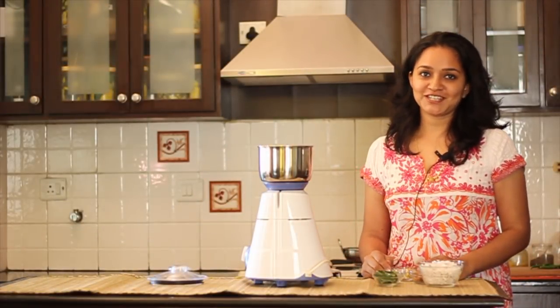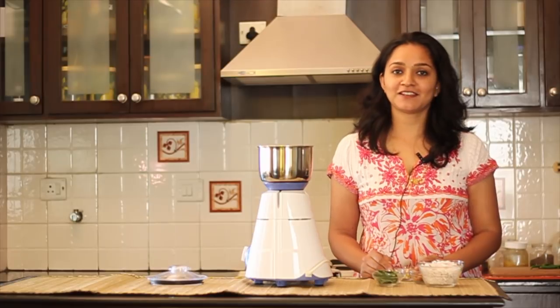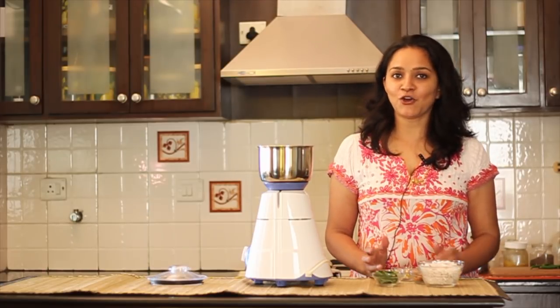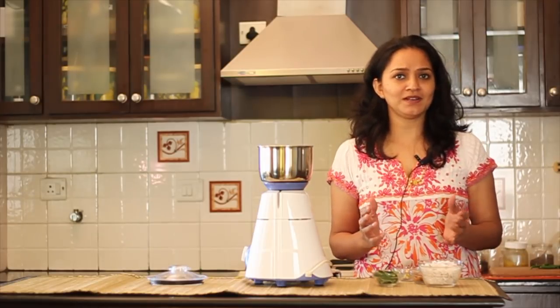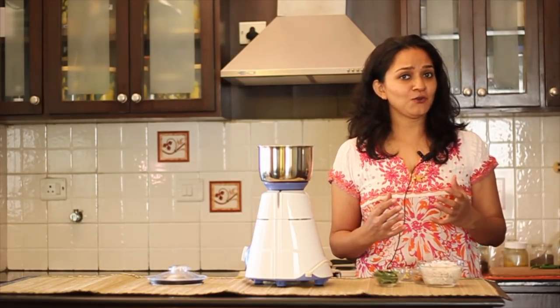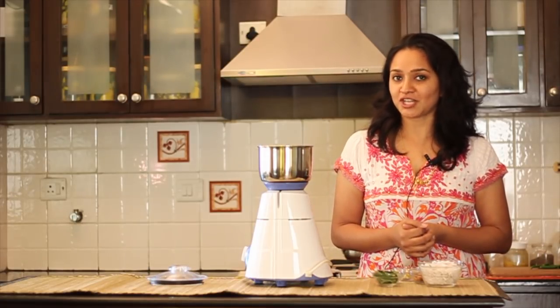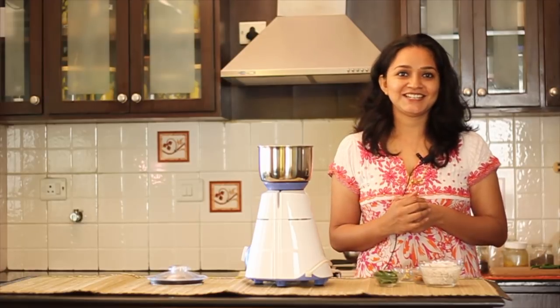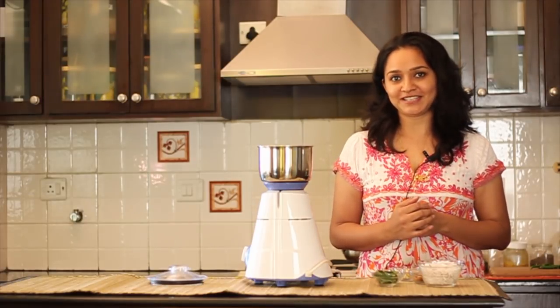Hi, welcome to my kitchen. Today I'm going to show you how to make the coconut chutney. It's a very common accompaniment that is had along with idlis, dosas, upmas and even pongal. Each kitchen and every home has a unique way of making this chutney and today I'm going to show you the quirks I use in my kitchen. So let's dive in and start cooking.